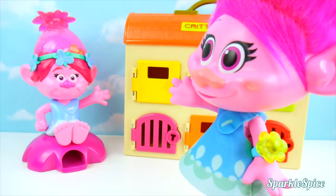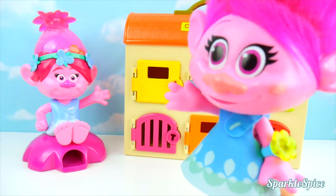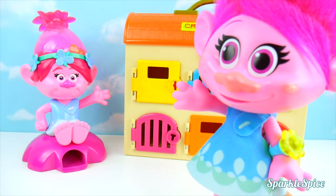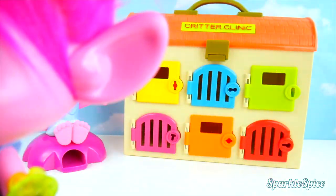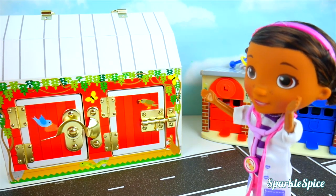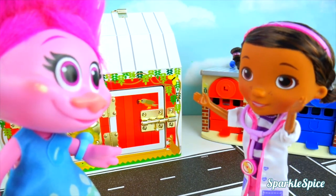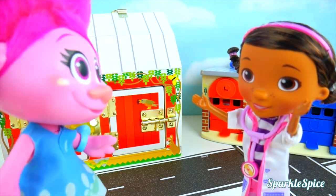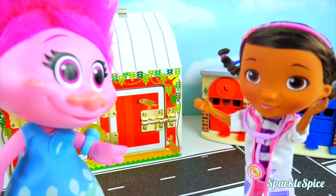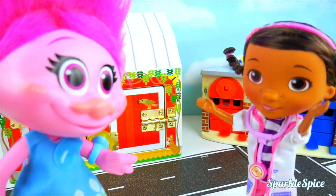I am saying goodbye to that gumball machine, because I don't want to get sick anymore. Hey, who is that over there? Is that Skye? Hi Skye! Who is that I see coming? It's Poppy. Hi Poppy! Hi Doc — I just came to visit the farm. Well, welcome! Can I see some of the animals? Sure, I'd love to show you around.